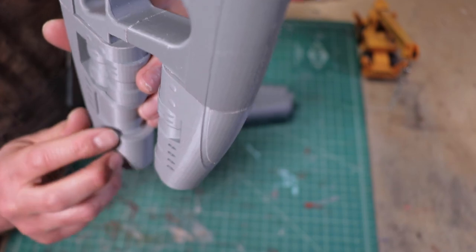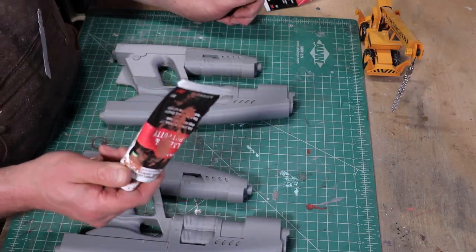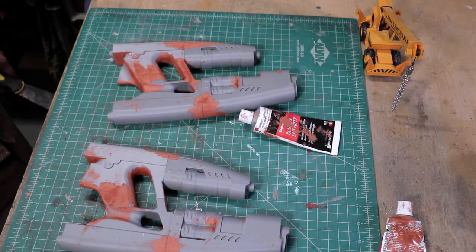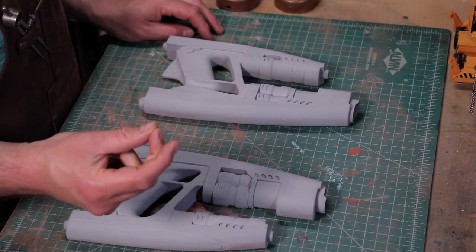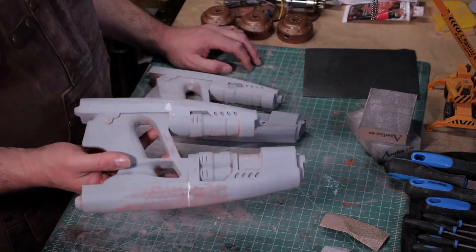To make all those nasty bits disappear, I use Bondo Glazing Spot Putty. First, at full strength, to fill in the deeper seams. Then I diluted it with some acetone to coat the entire gun. And then, sanding and filler primer. Some of the larger, deeper seams were still showing, so I had to go through with yet another round of putty.